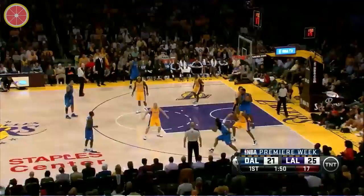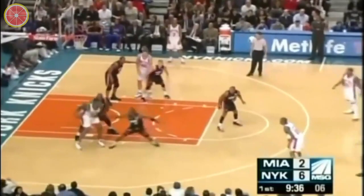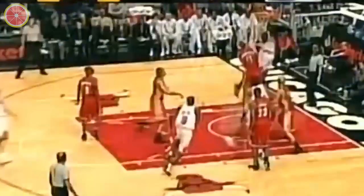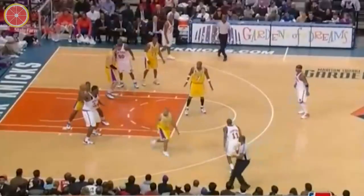Curry quickly down the lane — nice play. Curry with seven on the shot clock. Nice shot, get him back. Curry on Bynum, it's inside.